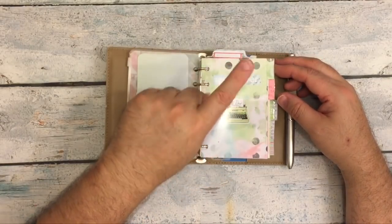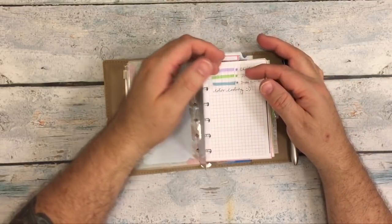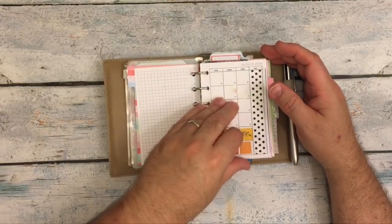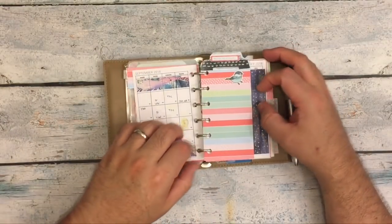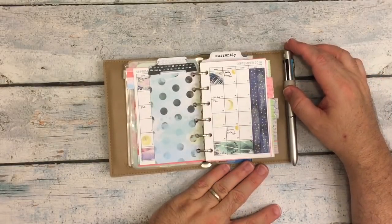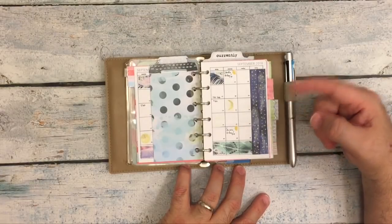Everything in here is Coco Daisy or Peanuts Planner Co. I have the dashboard that I made, and then this is the monthly calendar — the month on two pages — from Peanuts Planner Co. I got it for free on her Facebook group; I'll link her webpage and Facebook group down below.